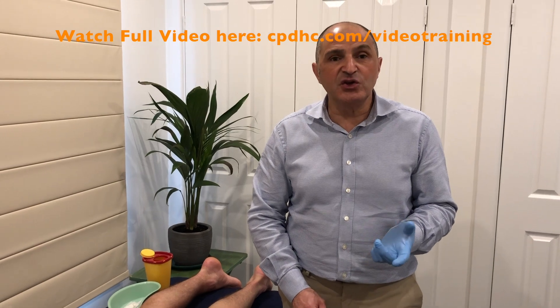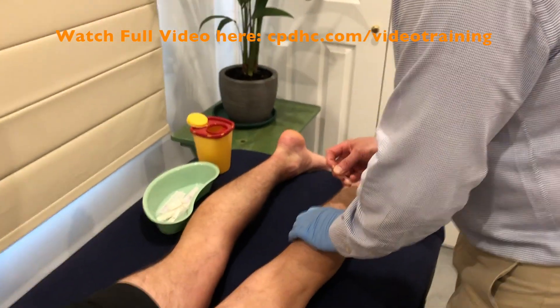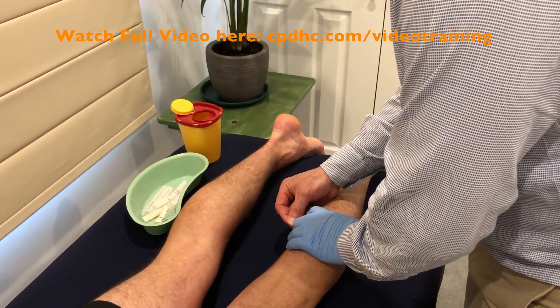What do we do with someone with heel pain? Obviously the main culprits are Soleus, Gastroc, FDB, and QP. Out of those, the one that I always like is medial soleus — a really nice muscle to needle for this problem, medial heel pain, and you get great results.